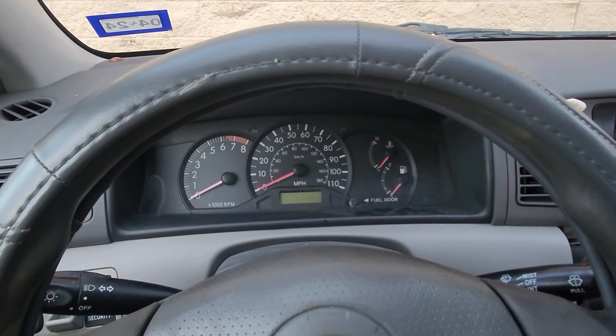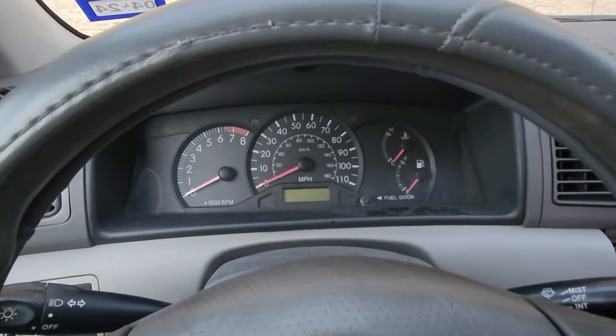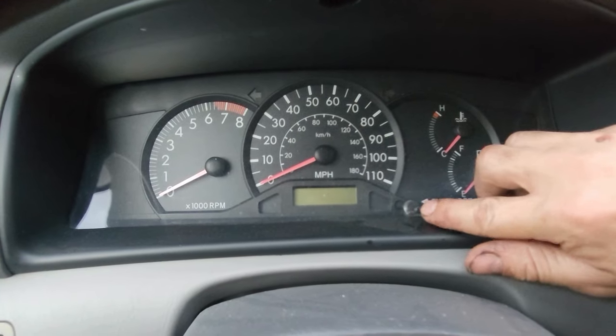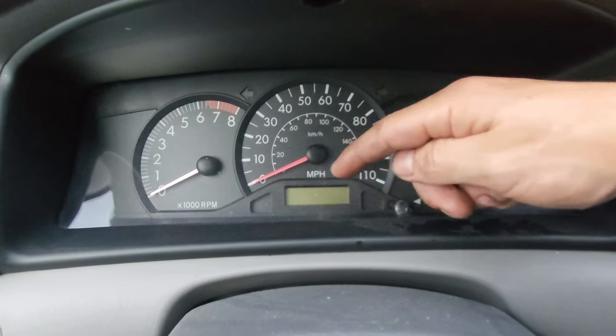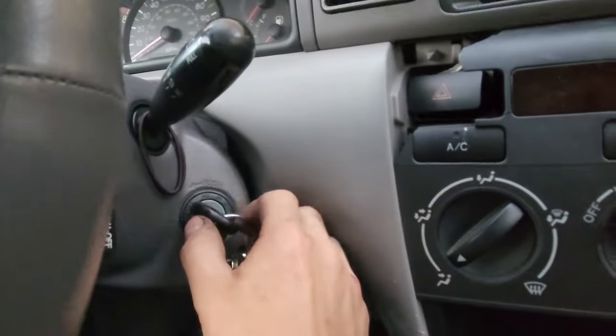Here's how to reset the oil light on a Toyota Corolla. This applies to the majority of older Toyotas that have this reset button, especially if it's got a smaller screen. What you're first going to do is turn the key to on.